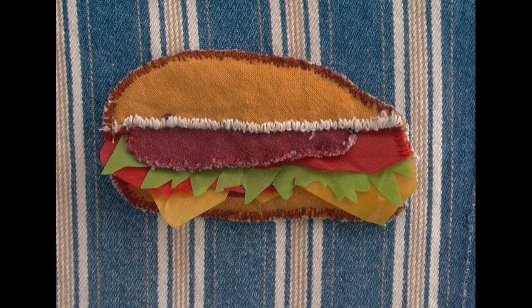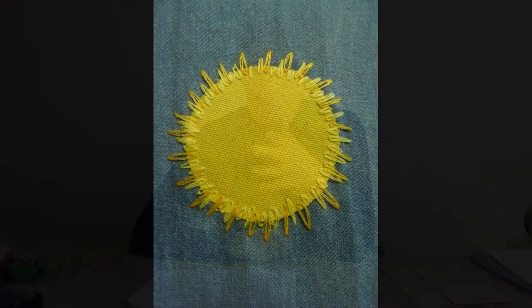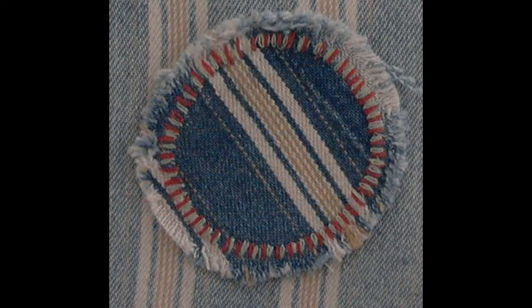Je me suis dit, je voudrais bien décorer les jeans de mes enfants ou de mes petits-enfants, mais je ne pouvais pas m'amuser à faire des plaques comme ça de broderie open chenette qui m'auraient demandé des jours et des jours. Donc je me suis dit, il faut que j'utilise la méthode de l'appliqué. Le problème de l'appliqué, c'est qu'il faut faire des rentrées, donc il faut rentrer les bords pour que ça ne s'effiloche pas. Alors j'ai cherché un point qui permet de fixer ces morceaux de tissu en coupant les bords accrus sans les replier, et qui empêche quand même le tissu de se défaire. J'ai donc utilisé le point chenette de manière verticale pour fixer des morceaux de tissu.